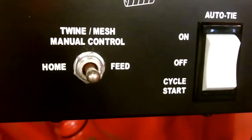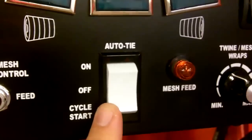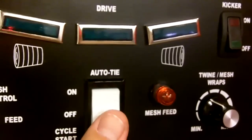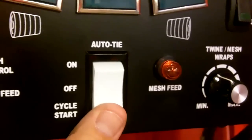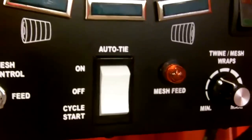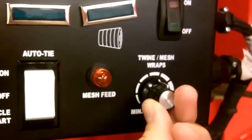You have manual control here for your twine arm as well as your mesh feed. Now this is your auto tie rocker switch. With this in the on position, when the baler is full it starts the cycle, and in the off position you use this manual switch here to tie it. Say you have 10 more feet in the windrow that you need to get out at the end of the field — you would simply set it in the off position and then hit cycle start. You have mesh feed here, a mesh feed light, and this controls how many wraps you put on the bale, whether it's mesh or twine.